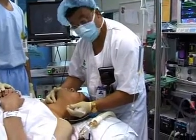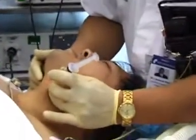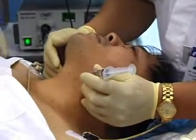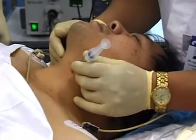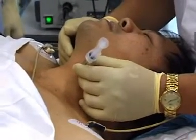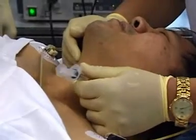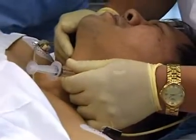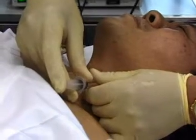You feel for the thyroid notch, then I stabilise it here and I can feel the thyroid lamella. I just go in gently until I can walk it off the thyroid cartilage. Then I just walk it off, aspirate and inject.